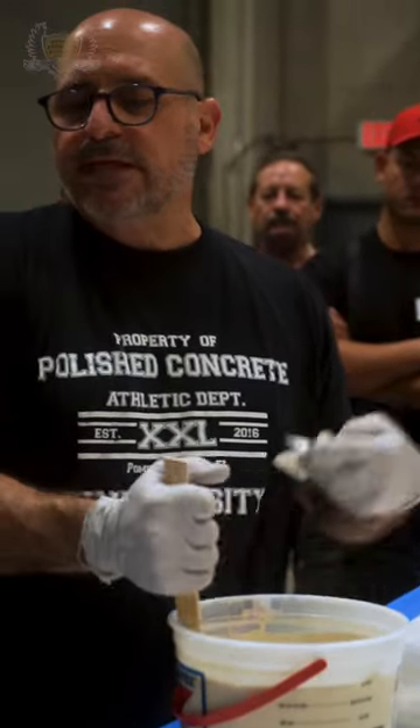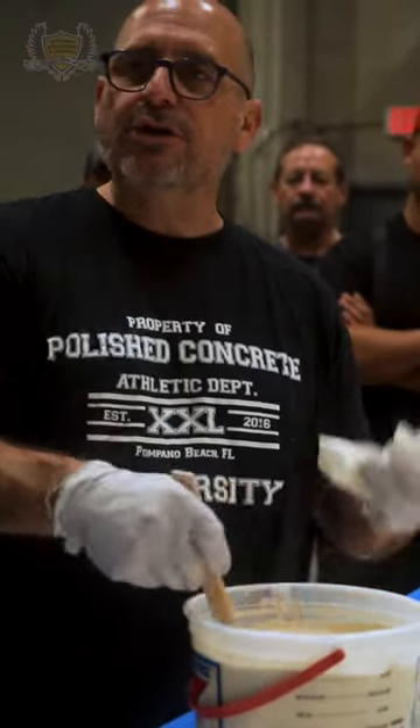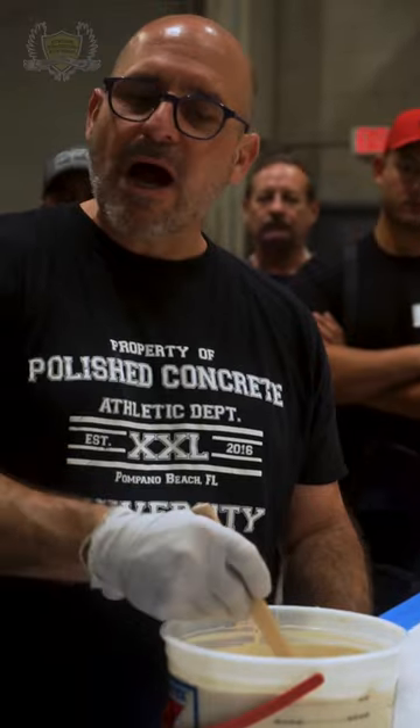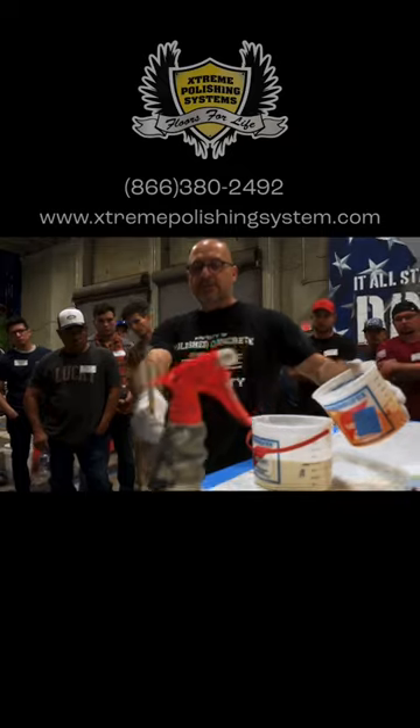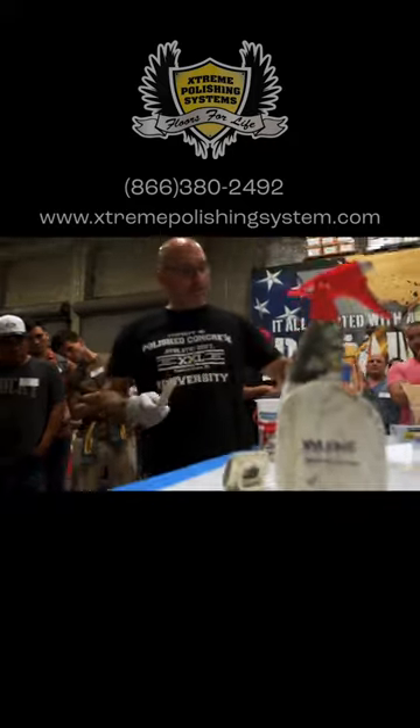People who mix with a drill on the internet don't show you the problems — they only show you the good things, because they're trying to sell you something. So we're going to mix this liquid by hand for three minutes, no drill. I'm going to start my clock and pour it in.